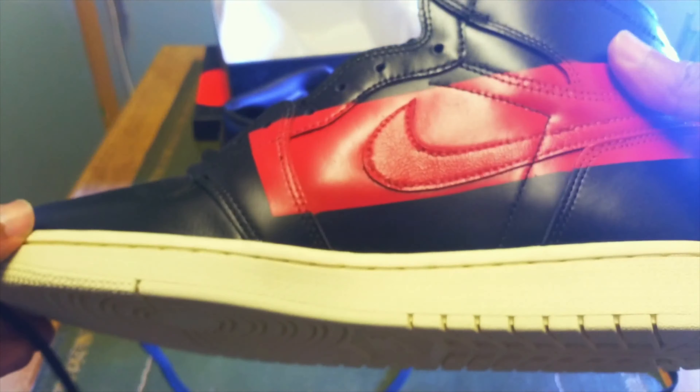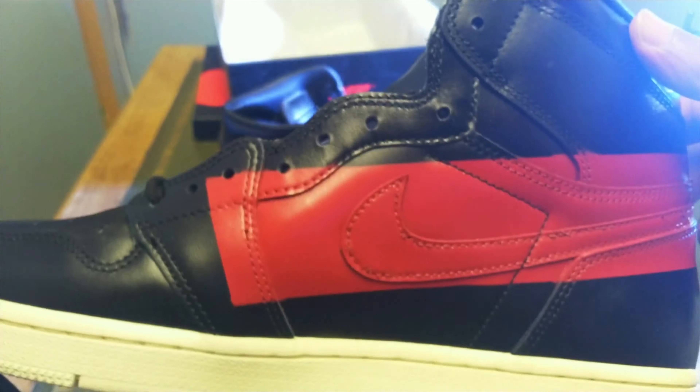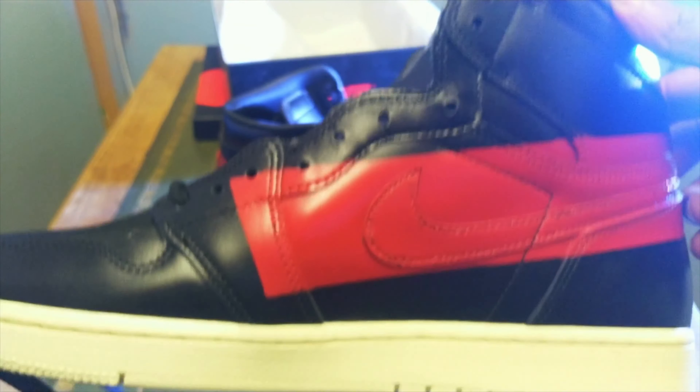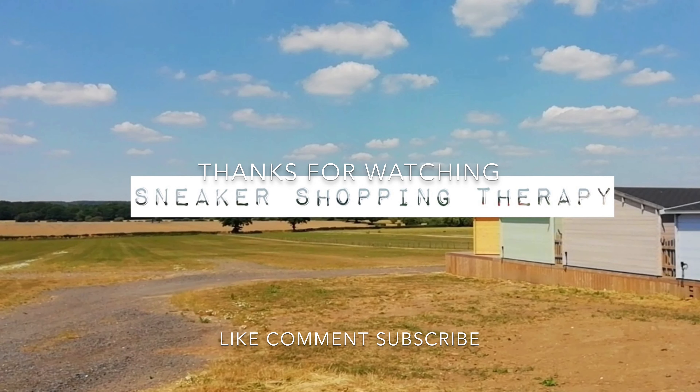Definitely a shoe I always wanted in the collection and one I felt like I needed to rock with. Thanks guys, thanks for watching, take care — see you next time.